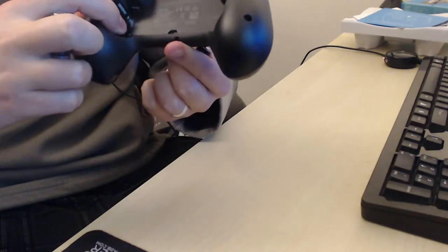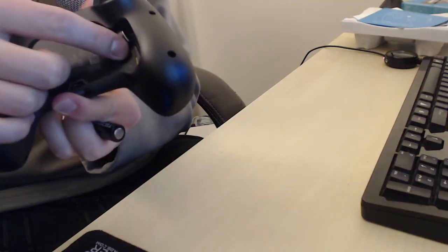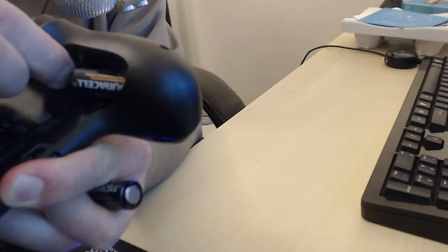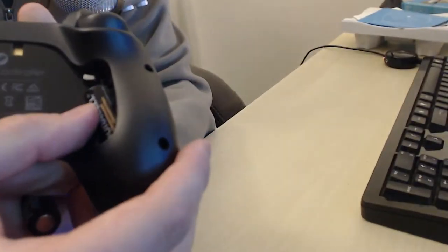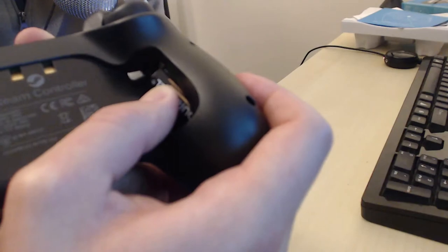Okay, there we go. See this little part right here - it's actually a lock. When you put the battery in, this little thing slides down, and to take it out you just push it - that's really neat. You can see that piece of plastic moving if you get a good angle. It's a little extra mechanism that keeps the battery locked in.